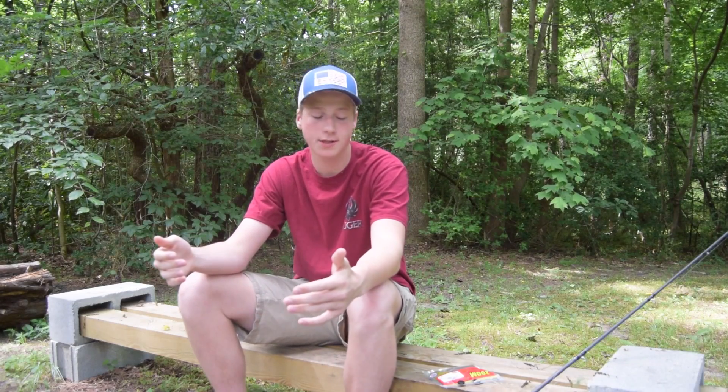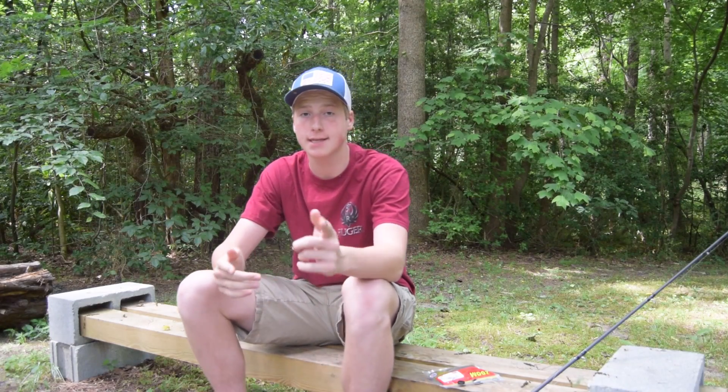Hey guys, what's going on? It's Paul with Survival Guys Outdoors, and today I'm going to be showing you guys how to set up a Texas rig.